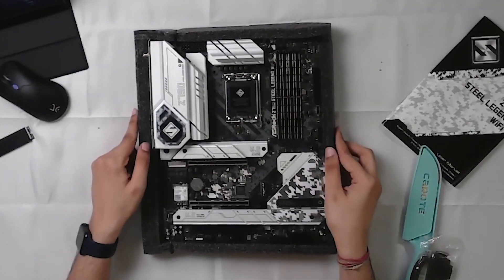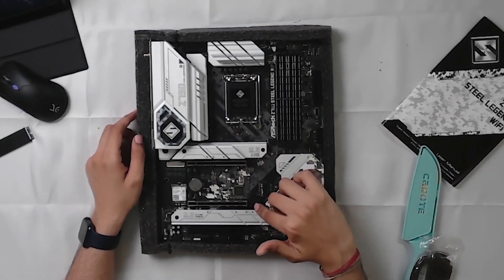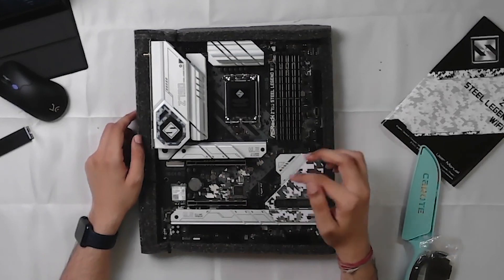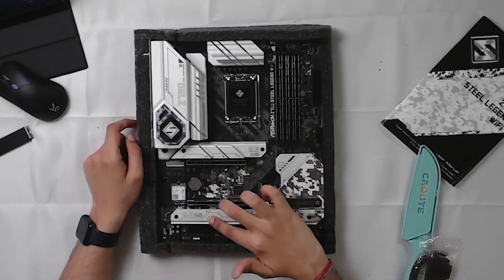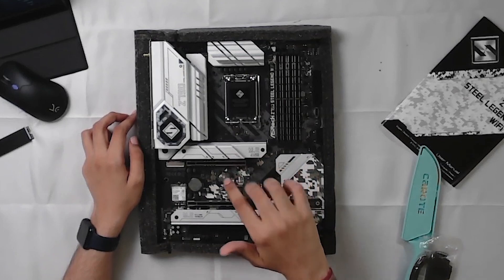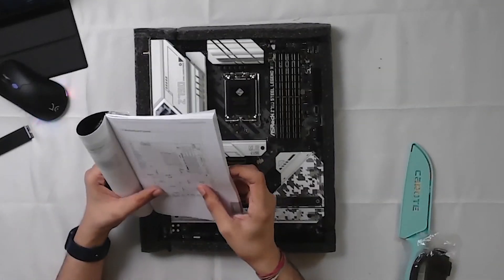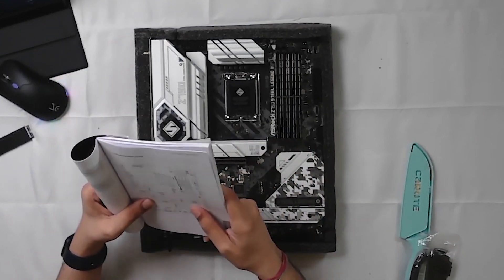The M.2 SSD is secured with a zip tie. I can unlock any of the M.2 SSDs. This is our PCIe Gen 5 slot, this is our PCIe 4, and here we have PCIe x16 and x1 slots. We have an M.2 slot, a hyper slot, an M.2 armor slot, a blazing M.2 — this is Gen 5 M.2 — and then we have an M.2 Wi-Fi slot. So there are multiple M.2 slots: Gen 5, Gen 4.